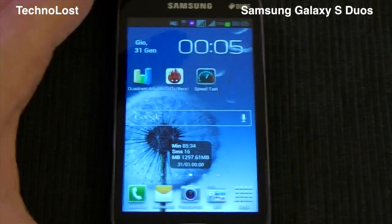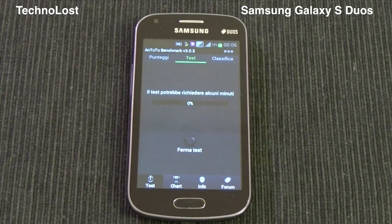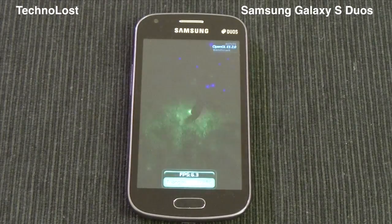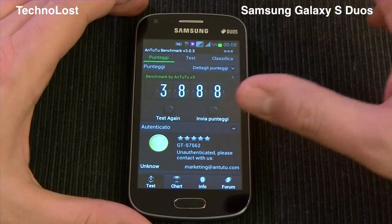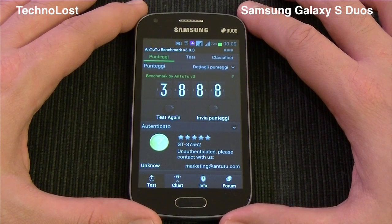After the Quadrant Advanced, let's perform the Antutu benchmark. I've already done it once, so let's do it again. So let's see the score — we have 3888. Just to give you a quick comparison, the latest top-notch hardware devices nowadays have a score of more or less 20,000.